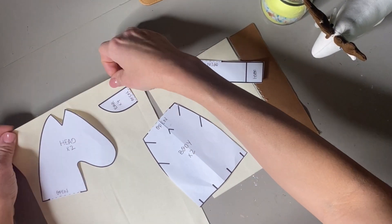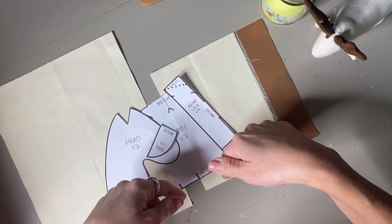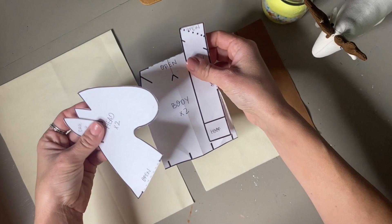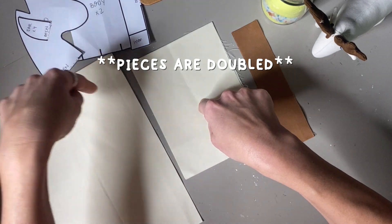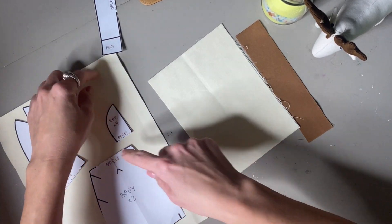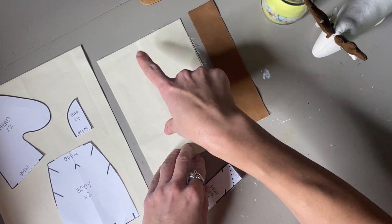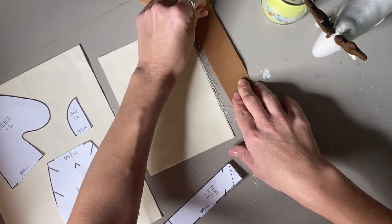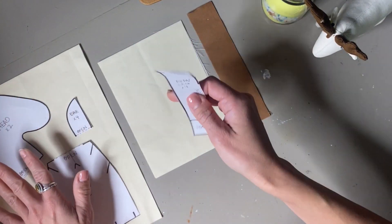For this project I'm using 100% quilters cotton. I have a template for you to download in the description box below — it's a PDF file you can print at home or at the library, then cut it out. The fabric you'll need is two pieces for the head, body, and ears, about ten and a half by eight inches, and for the legs: one five-by-seven piece and one one-and-a-half-by-seven inch piece — you'll need two of each.